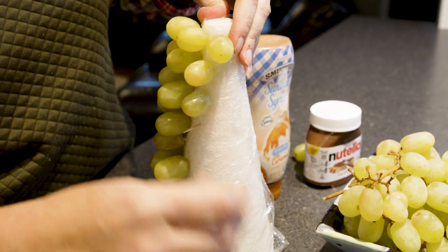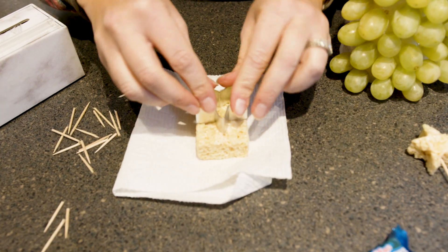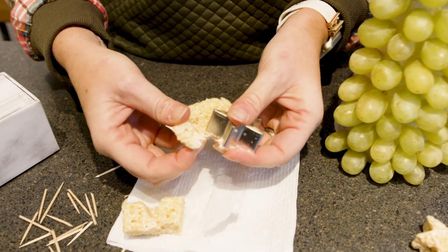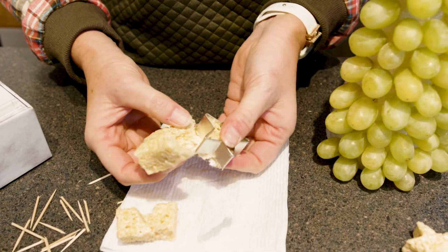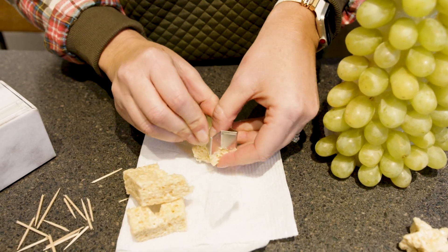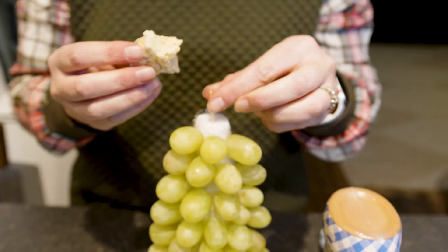Once your tree is complete, you can use the cookie cutter to cut out your Rice Krispie Treat, stick a toothpick on that, and stick it on the top. And then you have this cute little festive display or just a fun snack for your kids to enjoy this holiday season.